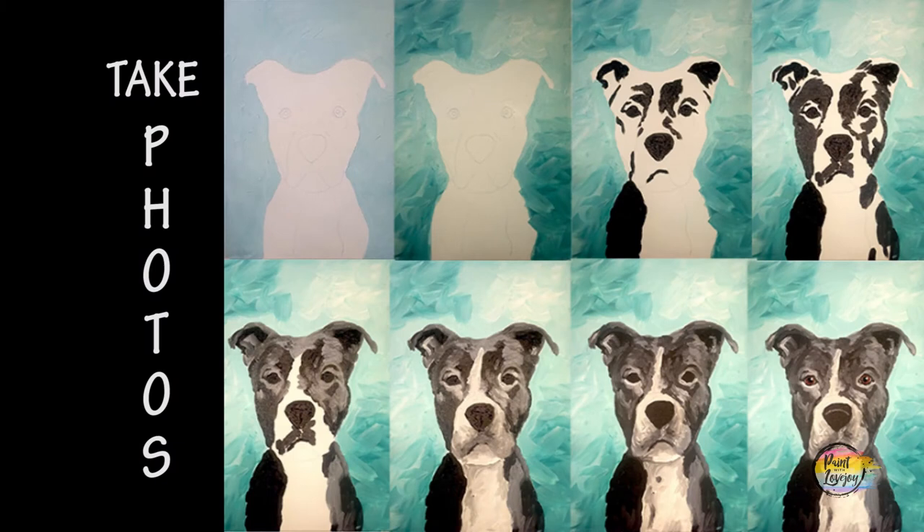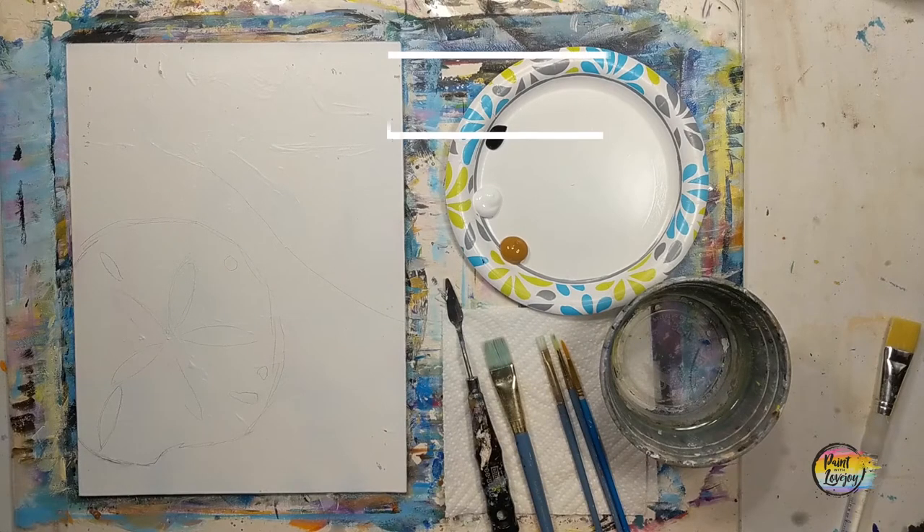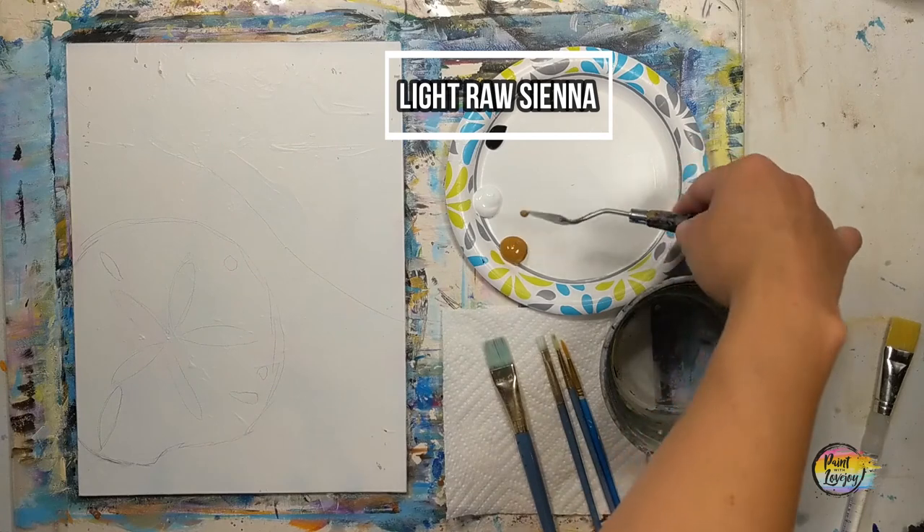For those of you that want to pause the video and draw what you see, just pause right here and transfer that to your canvas. Then we'll be moving right along. We are going to use a little bit of a palette knife here.